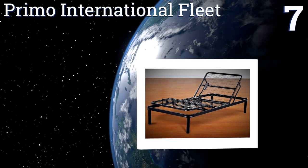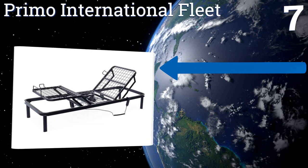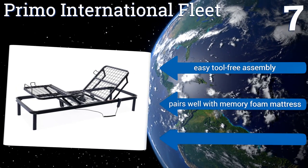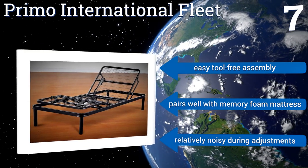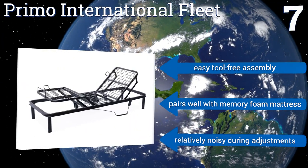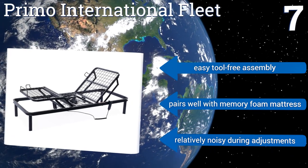Coming in at number seven, the Primo International Fleet features a sturdy steel frame that will last for years and has dual motors for head and foot movement. Adding to the durability, you might notice a tendency to slide a bit when in the upright position. However, it promises easy tool-free assembly and pairs well with memory foam mattresses, though it is relatively noisy during adjustments.